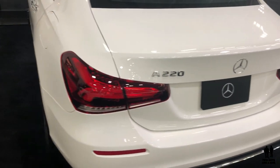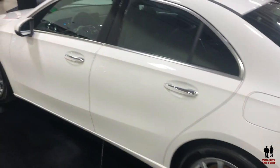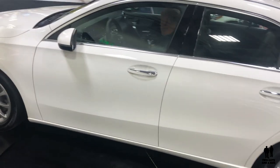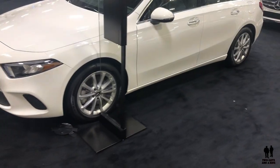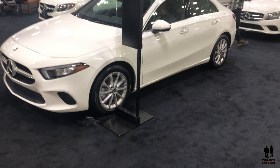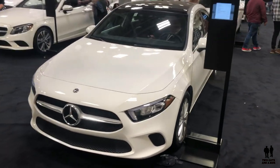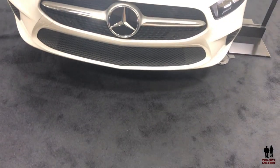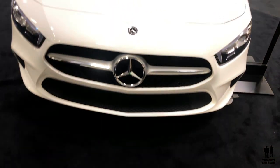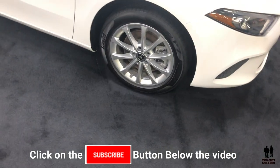This vehicle is propelled by a 188 horsepower, 2-liter inline turbo four-cylinder engine that produces 221 pound-feet of torque. It has a 7-speed automatic transmission capable of 0 to 60 in 7.1 seconds, rides on a 107.9-inch wheelbase, has 8.6 cubic feet of cargo capacity, four-wheel independent McPherson struts, and 17-inch wheels with 205/55 R17 tires.